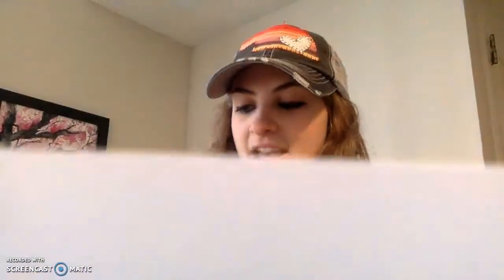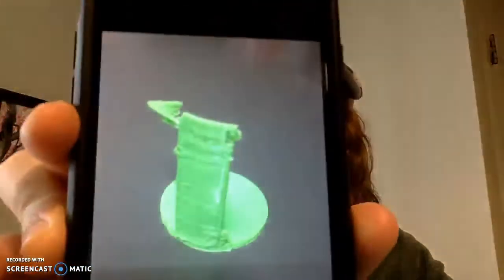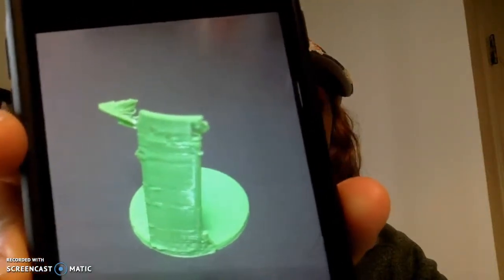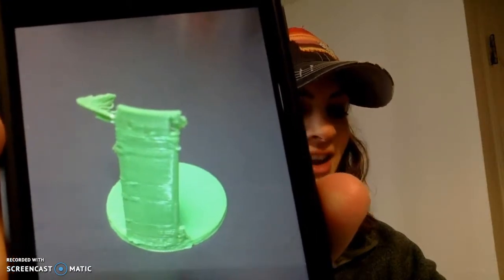I wanted to print the beaker — let me show you what it turned out like. As you can see, it's very incomplete. You can kind of see how it looks like a beaker, but obviously not the entire thing. So I was disappointed to say the least, but then happy that I had another week to maybe try printing it again.